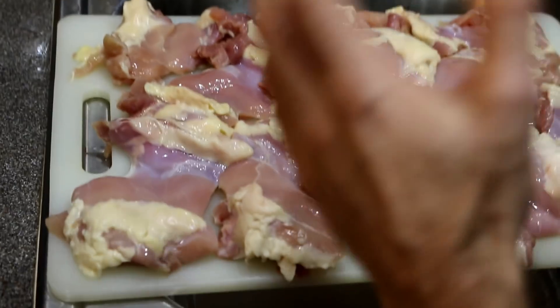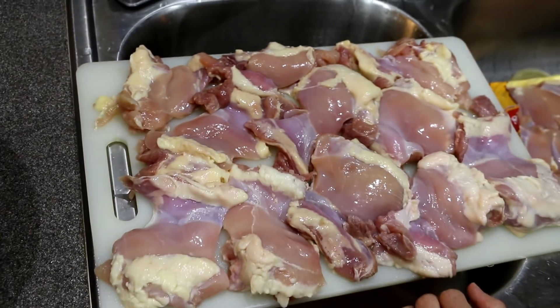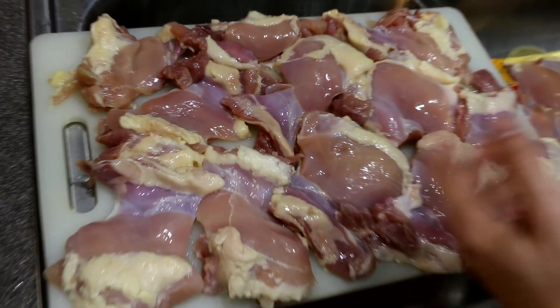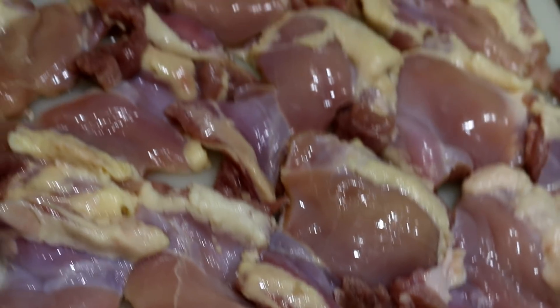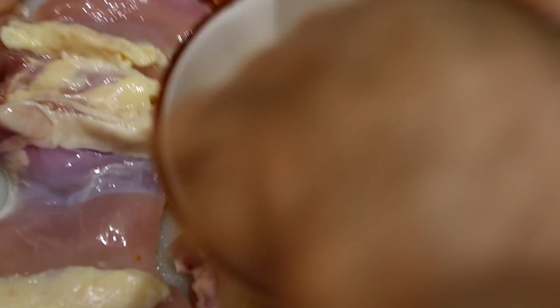Moving on, we're going to take our rinsed chicken thighs here, sprinkle some of the spice over the top of them, flip them, sprinkle them again, add some oil, and toss them so we can get that stuff all mixed in there. Look at all that — this is Stella's Own Spice right here. This is a flavor mix coming soon to the StellaZone.com website. Stay tuned.